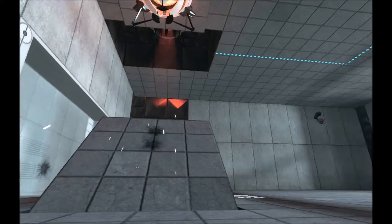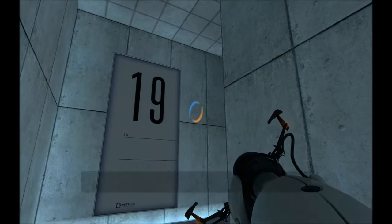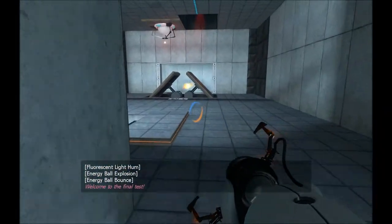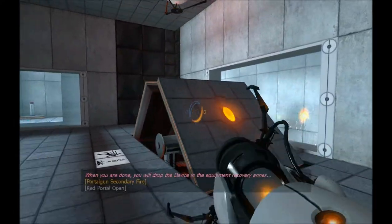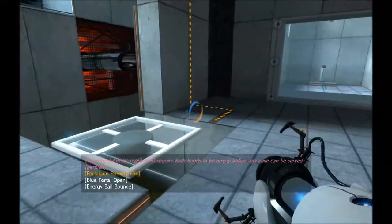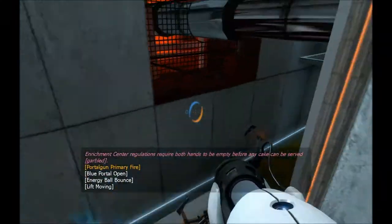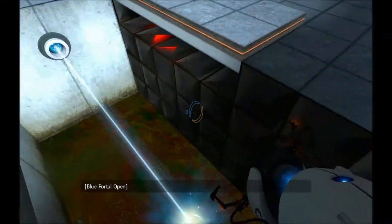Wow. Oh my god. I just owned myself. Why did I do that? When you are done, you will drop the device in the Equipment Recovery Annex. Enrichment center regulations require both hands to be empty before any cake.